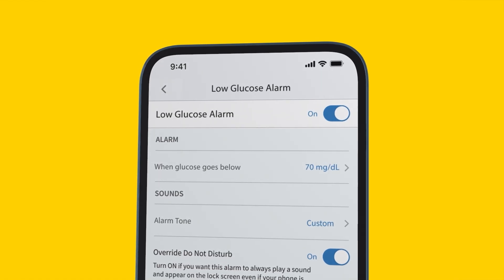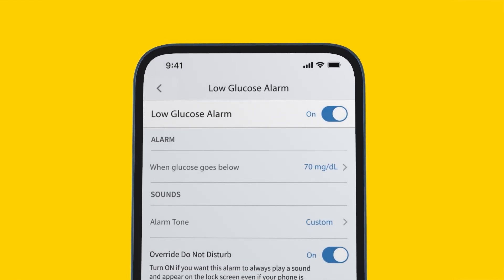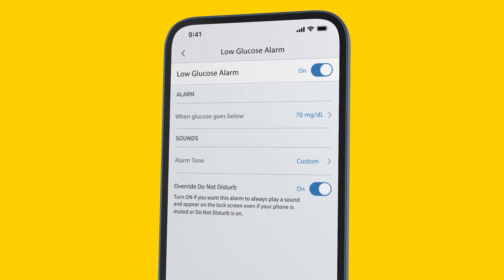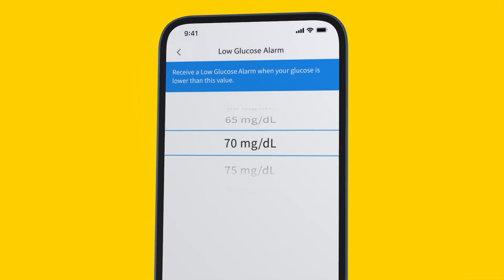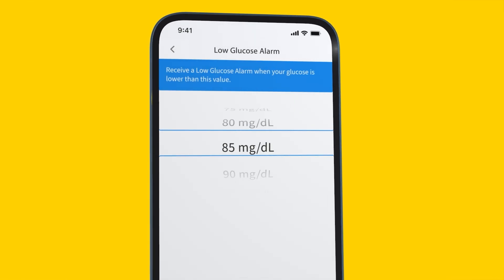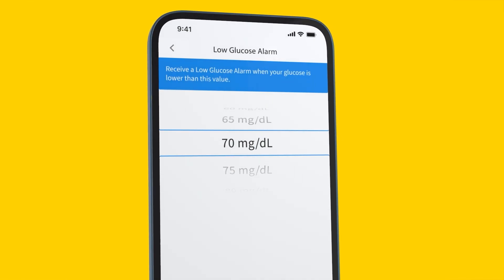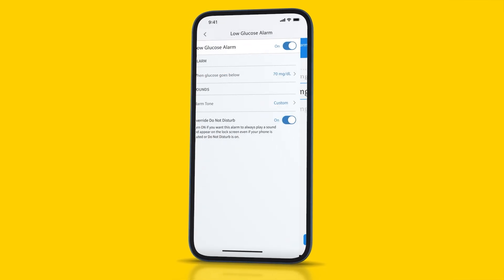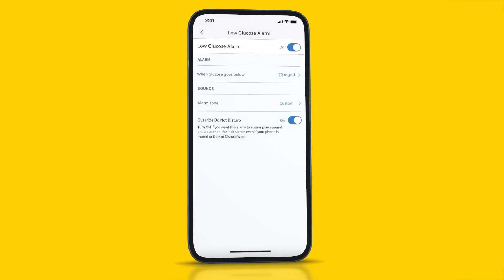The low glucose alarm will be set to ON by default. Next, set the low glucose alarm level. Touch the arrow to get to the next screen, then scroll up or down to select a low glucose value. My doctor and I have chosen 70 milligrams per deciliter. Once you've chosen your glucose level, save it.